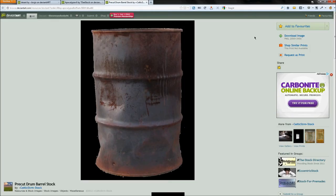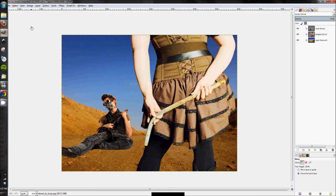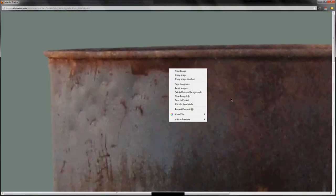Now that we have two images in our composition, we're going to add the barrel. The great thing about the barrel image I found is it's already isolated from the background — when you open the download, the background is transparent so I don't have to trace it at all. Right-click the download, copy link location, then in GIMP click download image, open the large version, right-click and copy image.